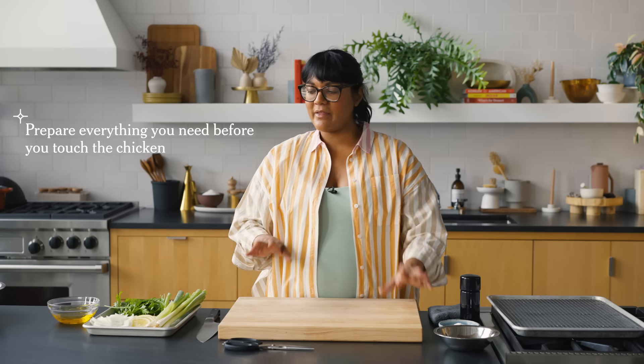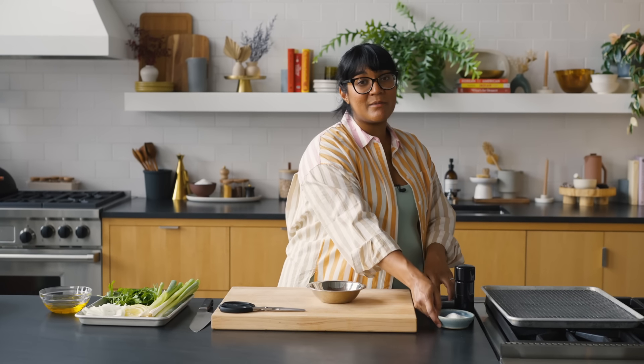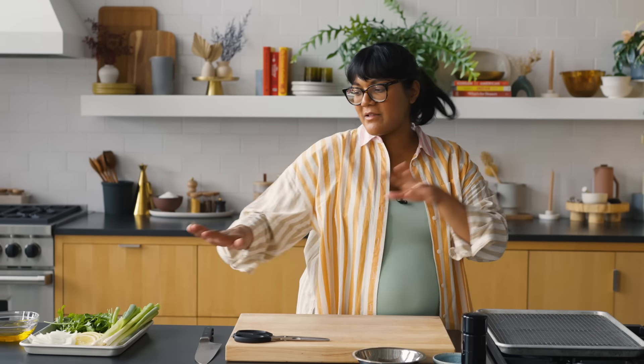We're going to kick things off with the spatchcock chicken — it sounds difficult, but I think it's the easiest way to cook a chicken. Before we start touching the chicken, get everything you need ready: scissors, salt and pepper for the dry brine, so you're not digging around in a drawer with chicken hands. Prepare more than you think you'll need so you have enough seasoning to work with.